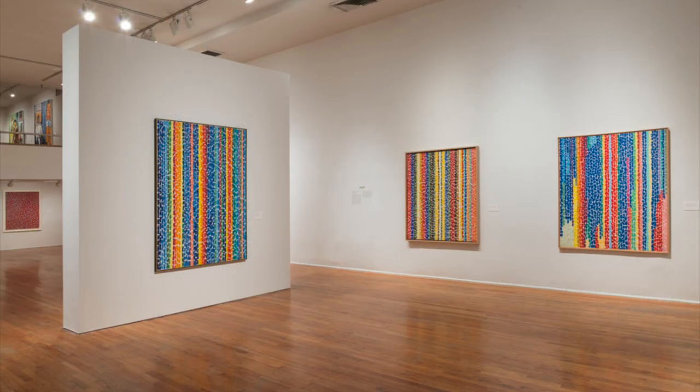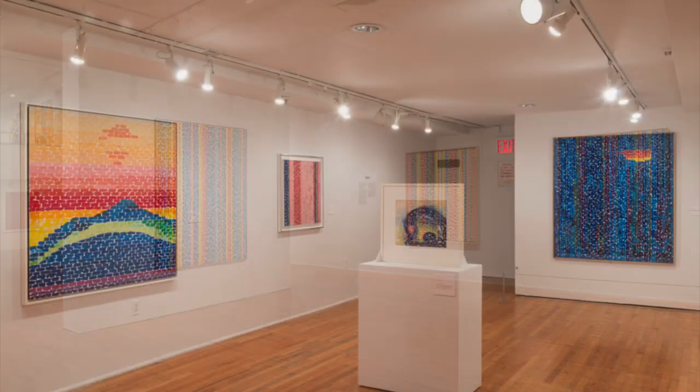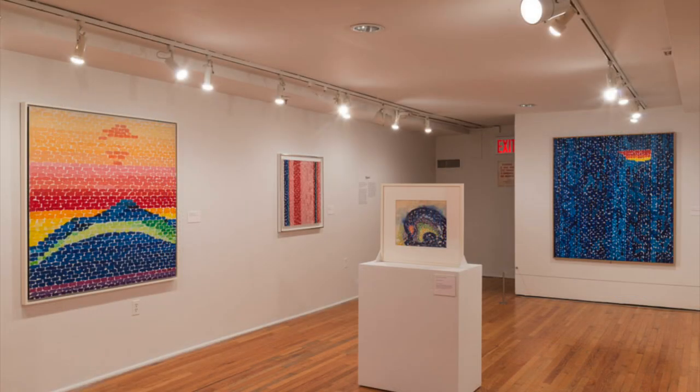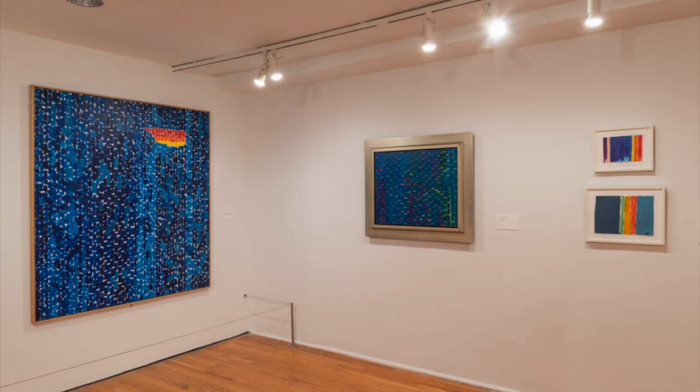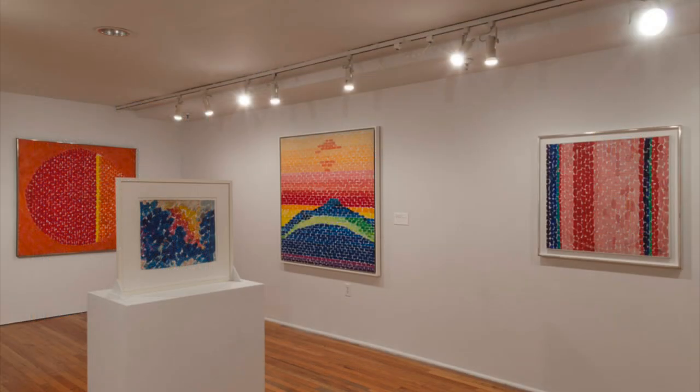Have you ever been to an artist exhibition? An artist exhibition is just like an art show. This is what Alma Thomas' artworks look like when they were up at the Studio Museum in Harlem.